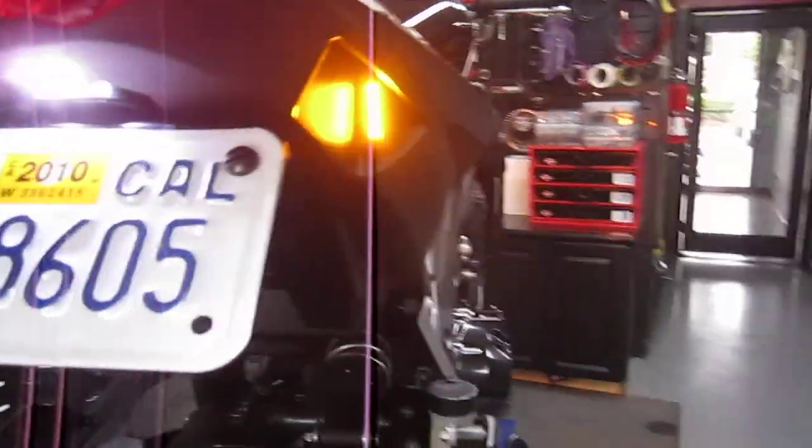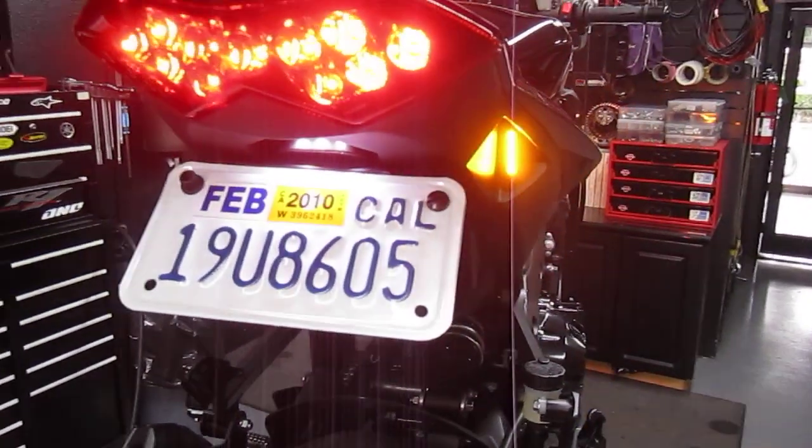Turn it on here so you can see — and plenty of lighting for the license plate light.